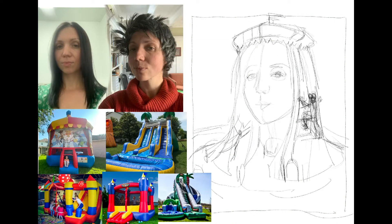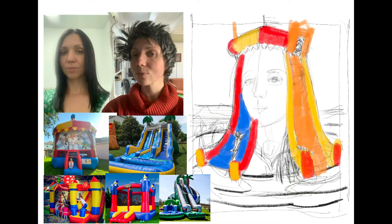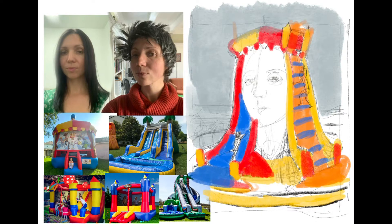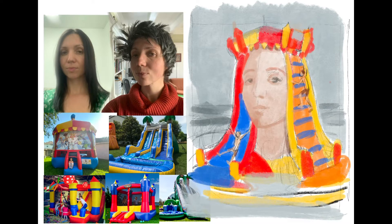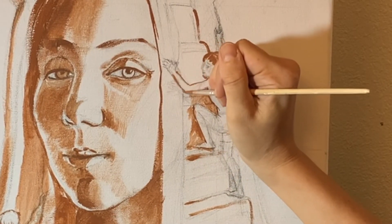When you start working on a sketch, it's really a small one and you have no choice but to focus on silhouettes and big shapes. When you start on a big canvas, you immediately start looking at smaller details and lose the big picture.